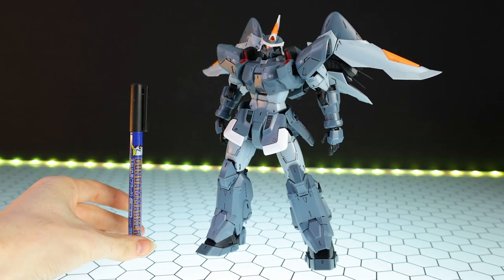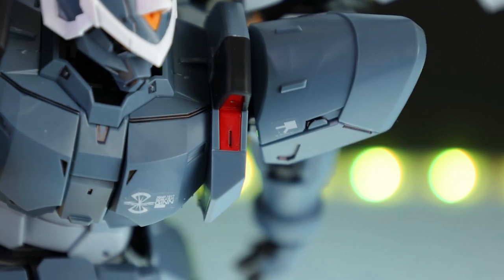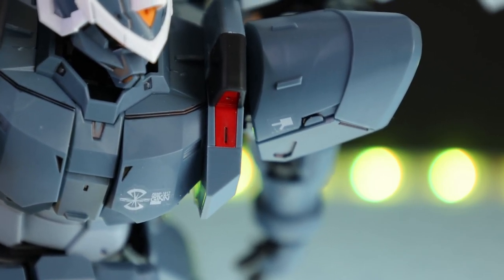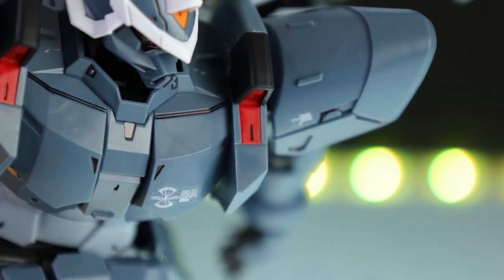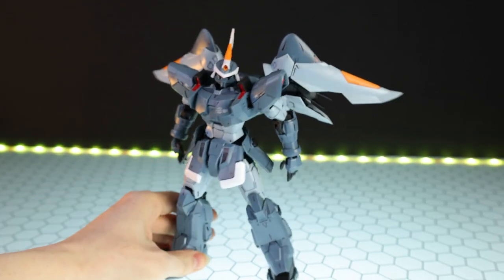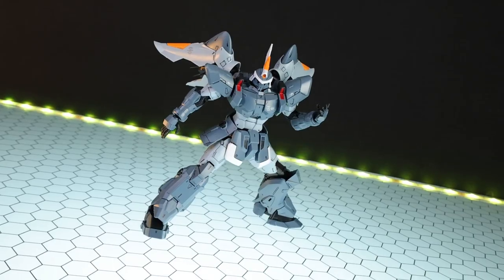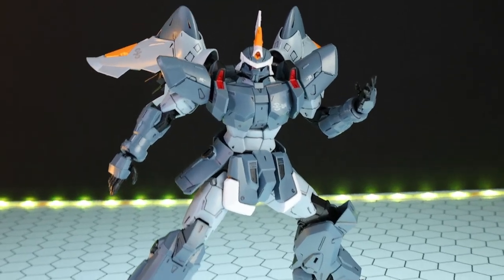The last kind I used is the fineliner type, which I usually use on kits, and I used it on smaller segments. This doesn't have as much black to it as the first panel liner. It's quick, easy, non-messy, and easy to clean up. Probably the simplest, fastest kind. But I digress — back to the Master Grade Mobile Jin itself.